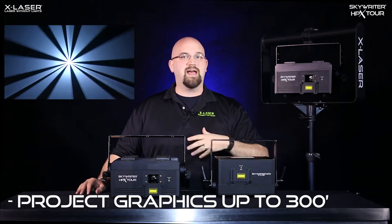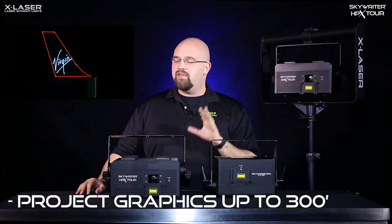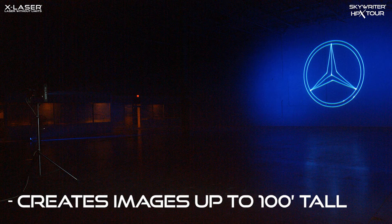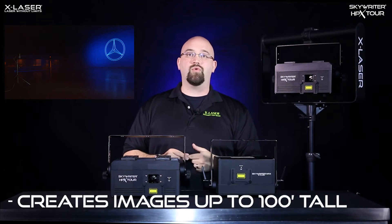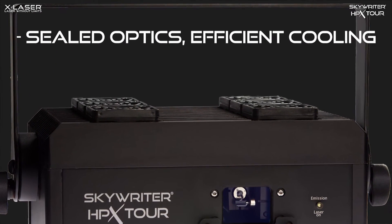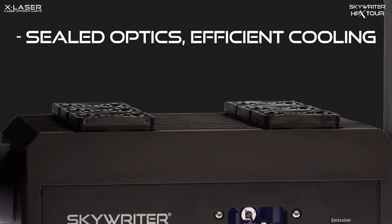From attention-grabbing text and logos to graphics and more, the HPX Tour has everything you need to project images even 100 feet tall. And yes, you can confidently rig the Tour outside, thanks to its rugged housing, its sealed optical deck, and these external fans up here that go into the heat sink to keep it running efficiently.